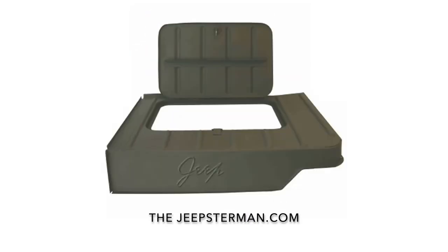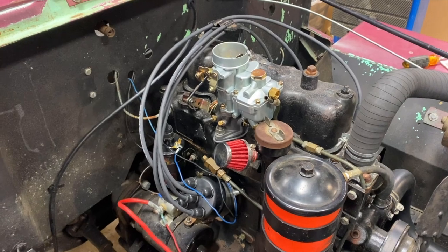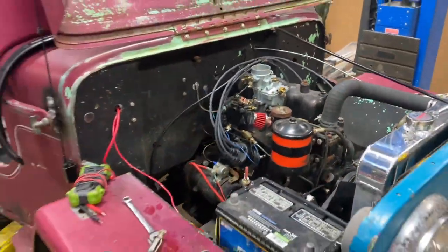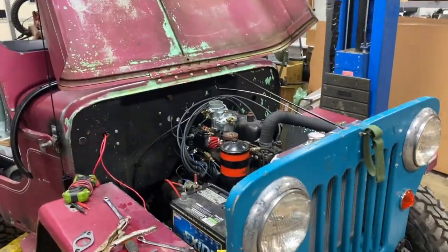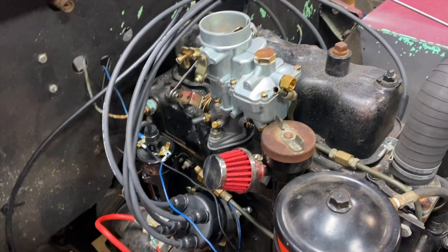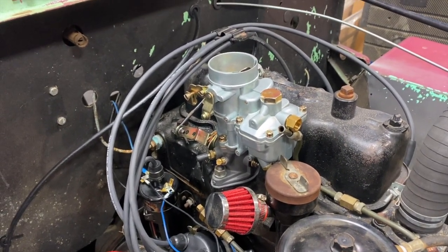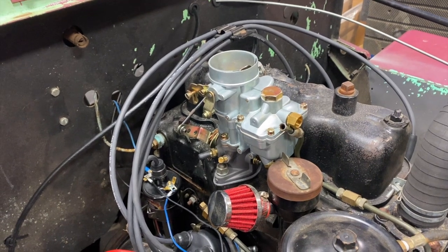Buy all your Willys and Jeep restoration parts at thejeepsterman.com — because we're not just Jeepsters anymore. Hey guys, this is John at Jeepsterman. Today we're working on our CJ3B that we're going to be entering into the Epic Willys race event, and I just wanted to talk about this universal carburetor that we sell.